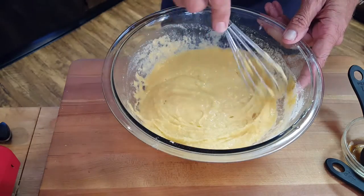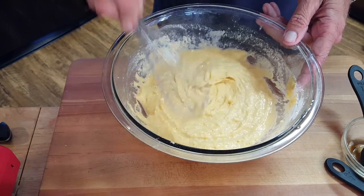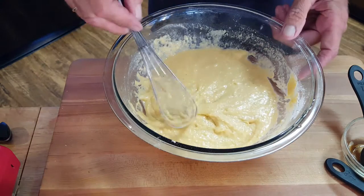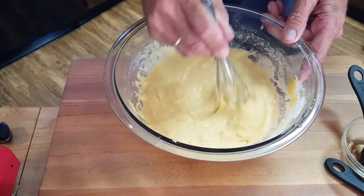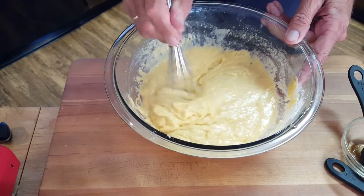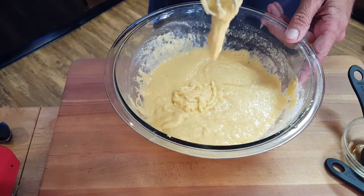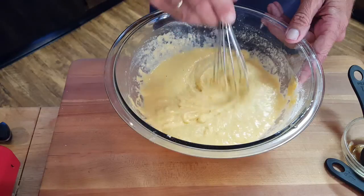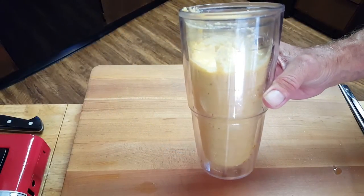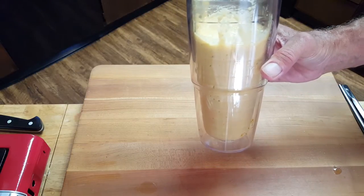Transfer the batter to a tall cup so that you can dip your corny dogs down into it. Also, don't beat your batter to death — you're not making a cake here. You want it to have some consistency. Take your whisk and it just falls off. Once you put a little flour on the dogs, it'll stick just fine. Alright, we've got our batter poured into a tall cup — this is what you want to use to dip your dogs in.